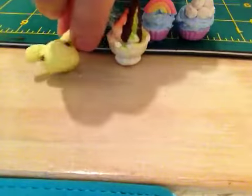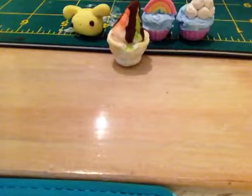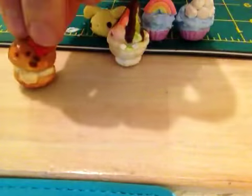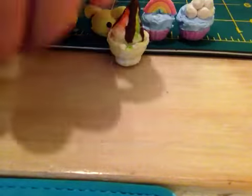And then this little bunny I made. And then this Hello Kitty Creme Puff. And then I have this skin cone.